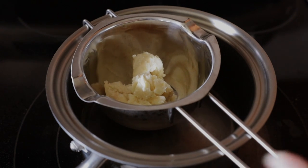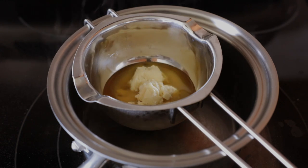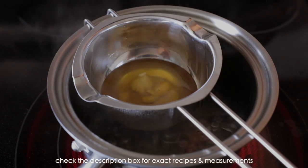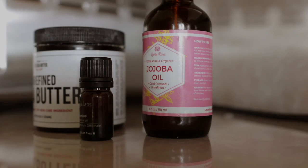I was running low on shea butter when I filmed this, so I had to cut the measurements in half. Usually I like to measure out about 4 ounces, but this day I did 2 ounces. I melt it using a makeshift double boiler and let it cool down a little bit before I add the carrier oil.